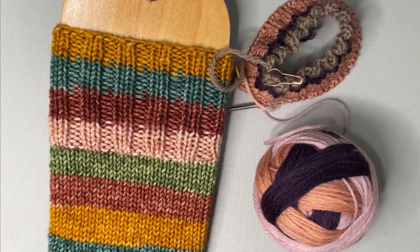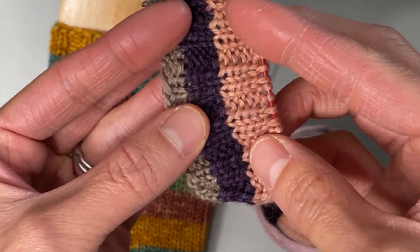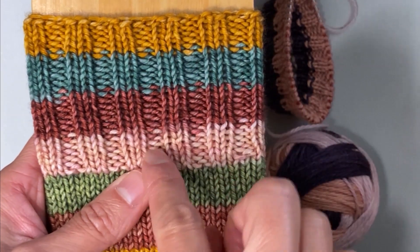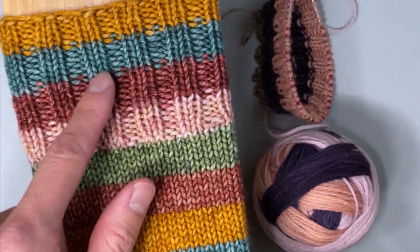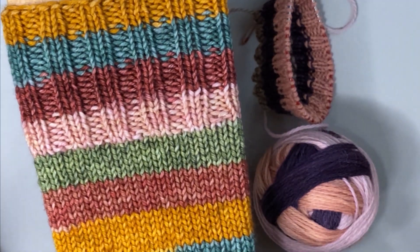Hello! I thought I would share with you a little trick on knitting ribbing with color changes and preventing a little purl bump blip in the purl channels. This is purely a cosmetic thing. It has nothing to do with the function of the sock, so you don't have to do this if it isn't something you're interested in.